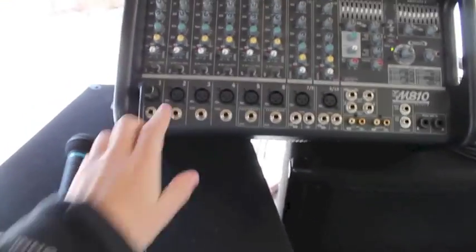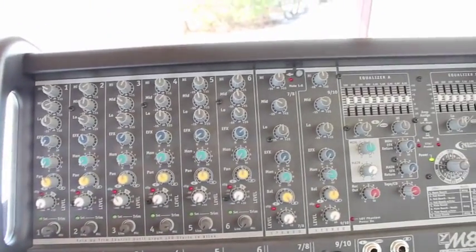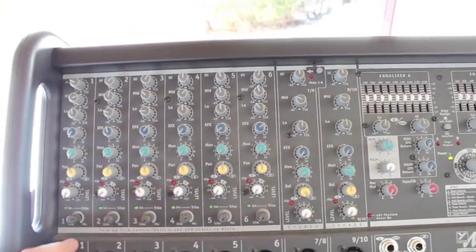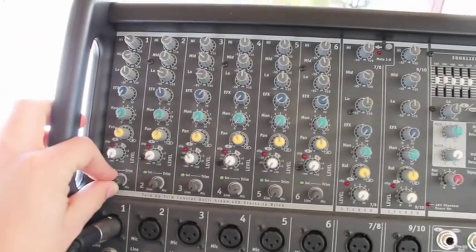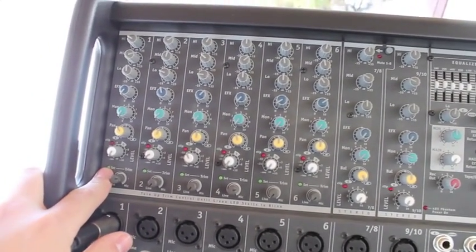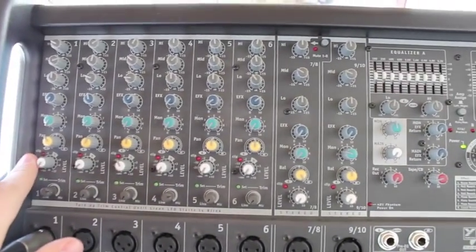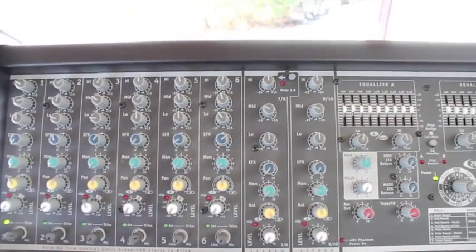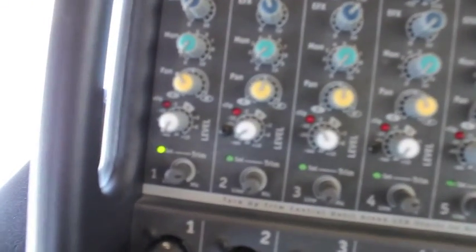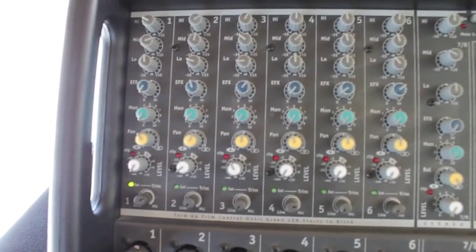I run an XLR mic from channel 1, and we're just going to show you how to run your monitor mix and your channels A and B. Right here we have a trim knob at the bottom, and you want to adjust that until you see your green light come on when you're speaking into your mic or whatever you're running through that channel. You don't want it clipping — showing the red light. So we're going to test that. I have everything set and you can see the green light shining — that's what we want. Turn it down just a little bit so we have our green light and we're not clipping. That's where we want to have it set.